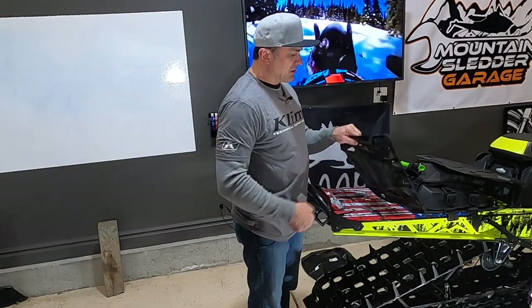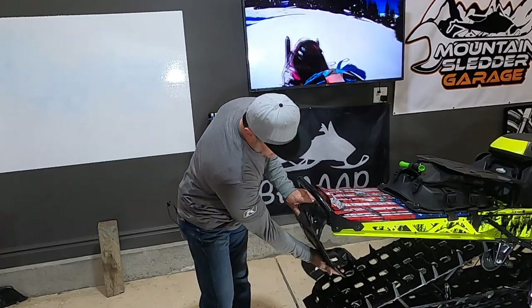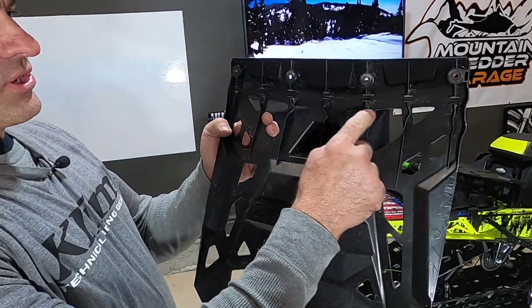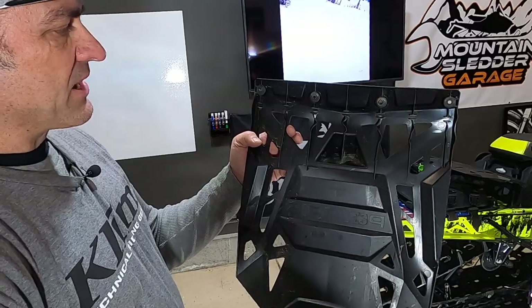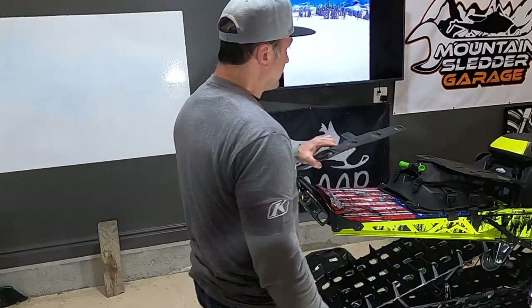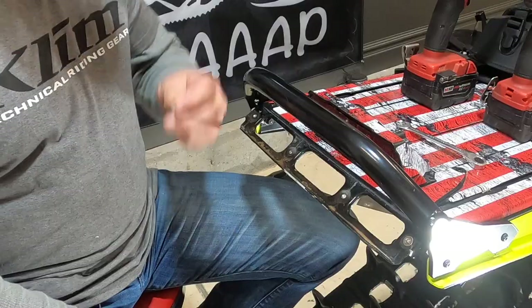The big problem with these Polaris snow flaps is once they get folded up under here and caught in the track when you're going down the trail, they fold over all the little supports that keep the snow flap up. So that's one thing we're going to have to fix when we put this back on — we don't want it getting caught in the track as you're going down the trail. First we want to be able to hook this on here and be able to easily remove it.